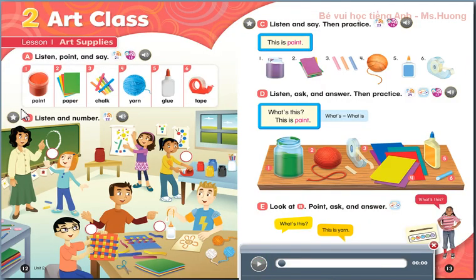Page 12, B. Listen and Number. 1. Hi, Danny. Hi, Jay. What is it? It's yarn and glue. Yarn and glue? Yes.